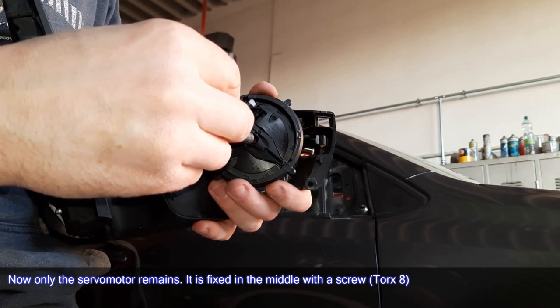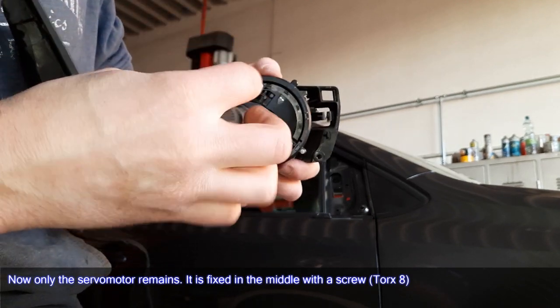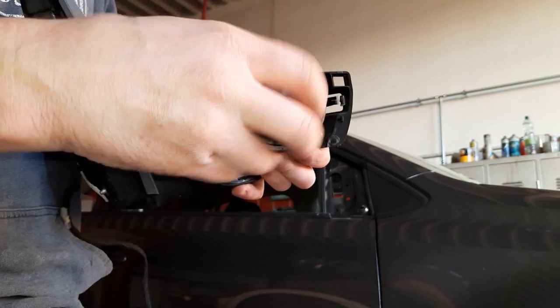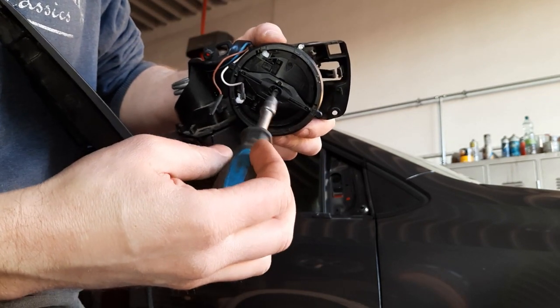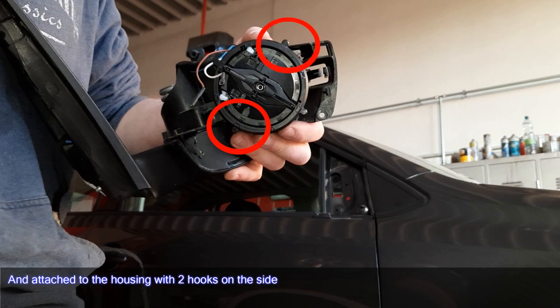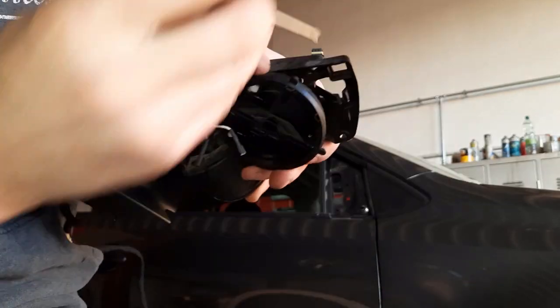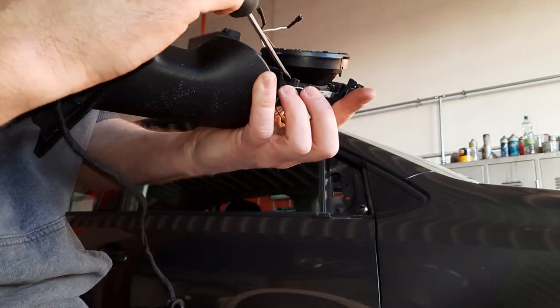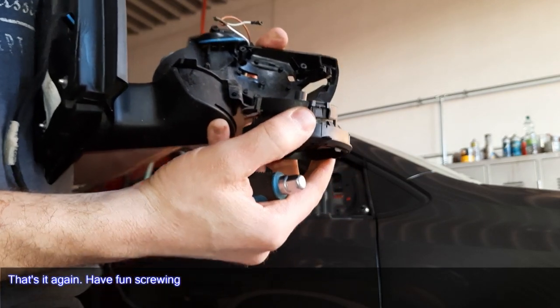Now only the servo motor remains. It is fixed in the middle with a screw — Torx 8 — and attached to the housing with two hooks on the side. That's it — have fun screwing!